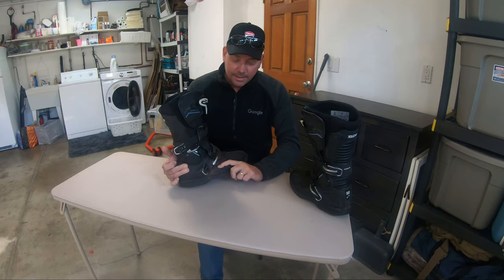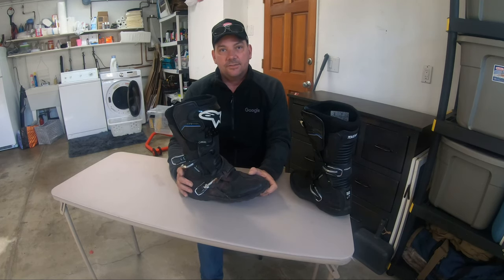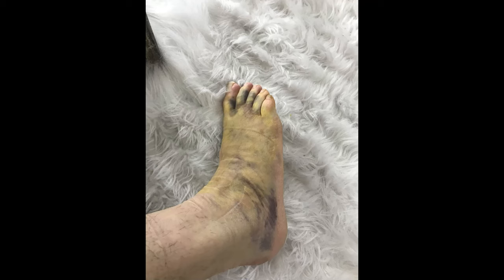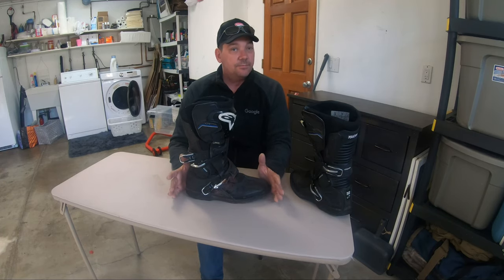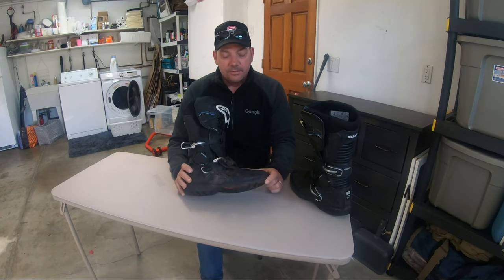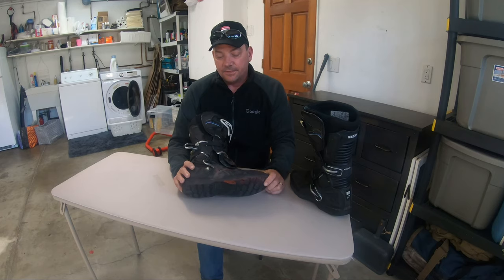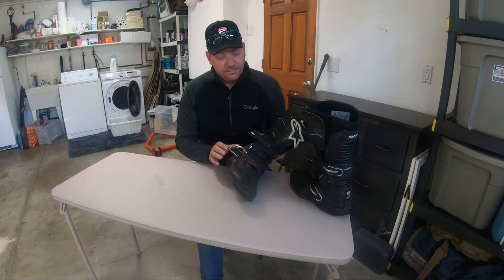The Gore-Tex is ripped in a couple of different places, but the boot is still intact. I'll show you some pictures of my foot. The energy transfer was quite even, so my foot bruised up really badly and swelled up — extensive strains throughout my foot. But no broken bones anywhere on the entire foot. I can say with all legitimacy that these boots kept my foot intact and didn't break or come off onto that guardrail. Thanks to Alpine Stars.